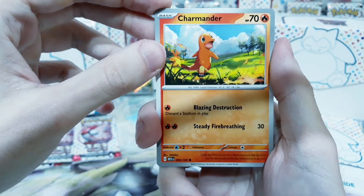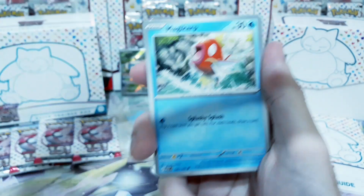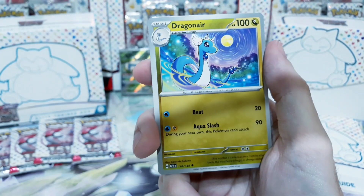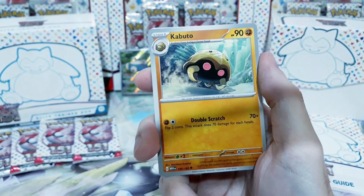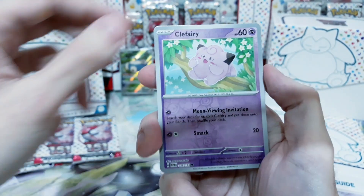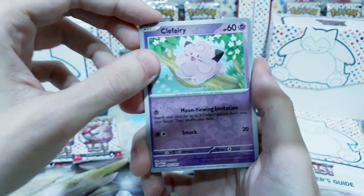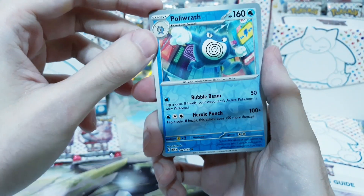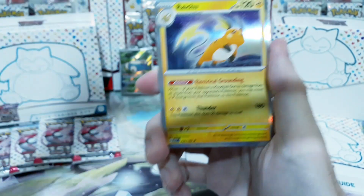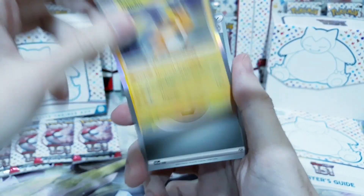Finally, we get a starter — Charmander. We get Spearow, Ryehorn. As much as we got the EX cards, we also got doubles. This whole set is gonna be quite a challenge. Clefairy — the first reverse holo. Poliwrath. Absolutely gorgeous. And a Raichu holo rare. Gorgeous stuff.